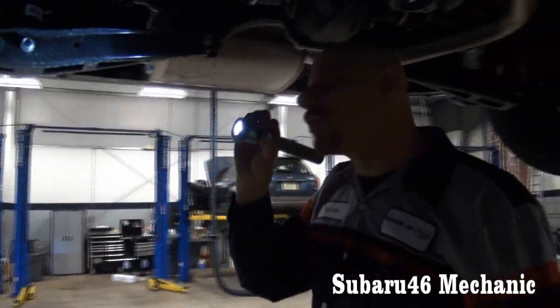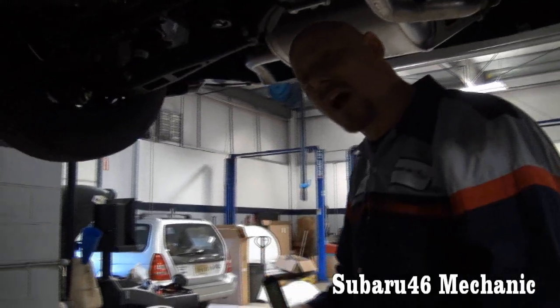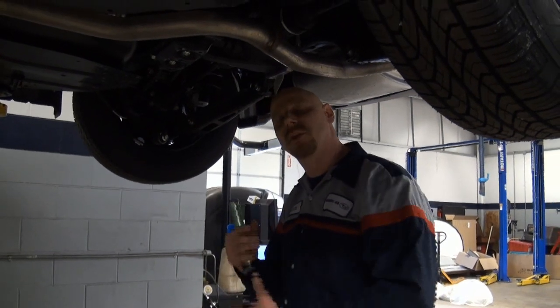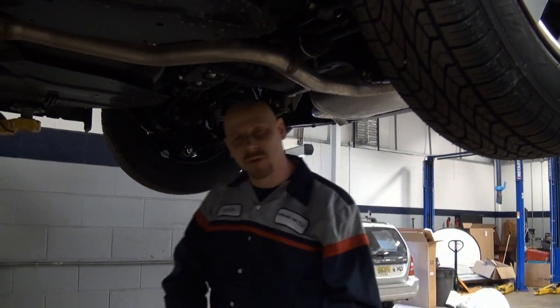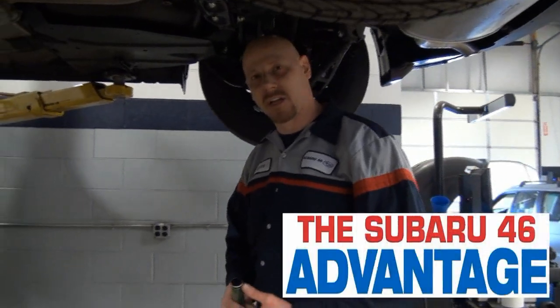PDI is what we call a pre-delivery inspection. Every car that comes off the trailer, we bring it in the shop, we put it up in the air, we inspect for all the nuts and bolts, the suspension to be tight, we set the tire pressures, make sure all your fluids are full, we then set the clock, make sure all your interior electronics, seats, everything works normally. We take it out for a quick ride just to make sure the transmission and engine function properly.